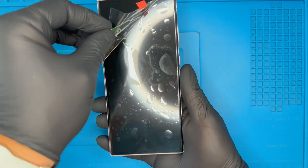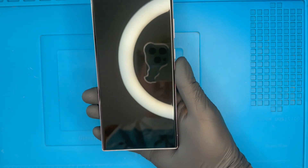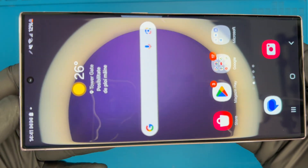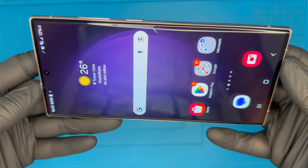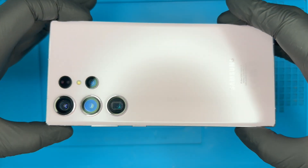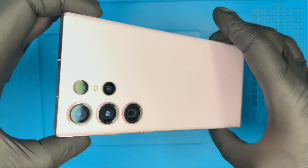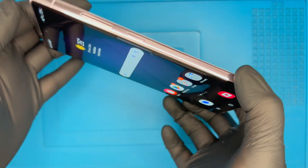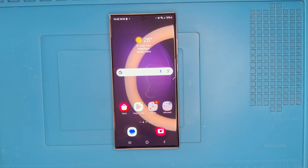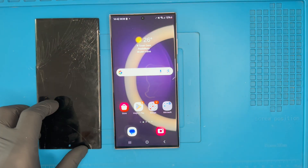And now this Samsung Galaxy S23 Ultra looks as good as new. If you find this video useful, don't forget to subscribe to the channel, like the video, and leave comments.